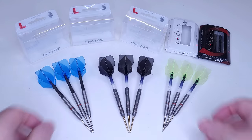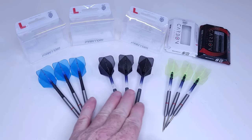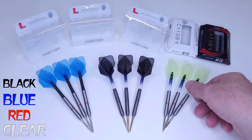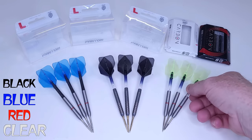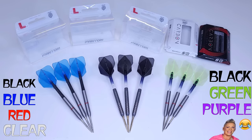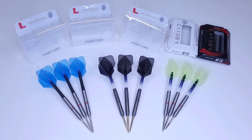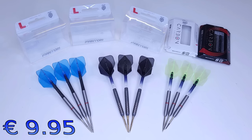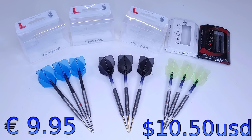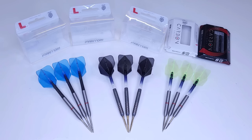As far as colors: the L1 standard will have black, blue, red, and clear. The L3 shape will have black, green, purple, and pink. Pricing will depend on your country or dart shop, but expect to pay around 9.95 euro, or roughly 10 to 11 US dollars.